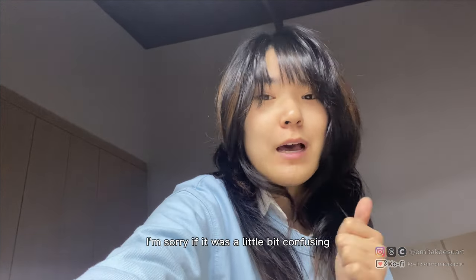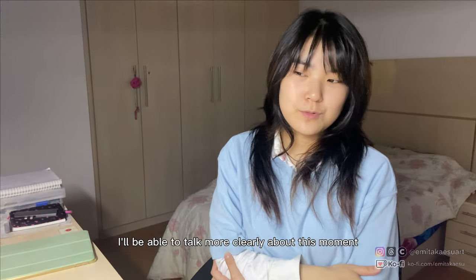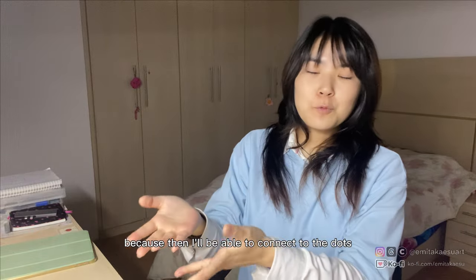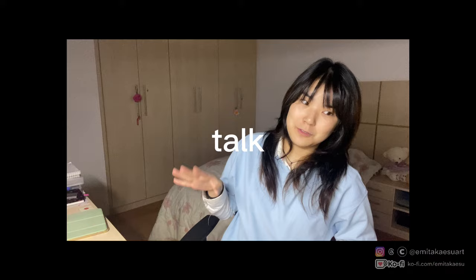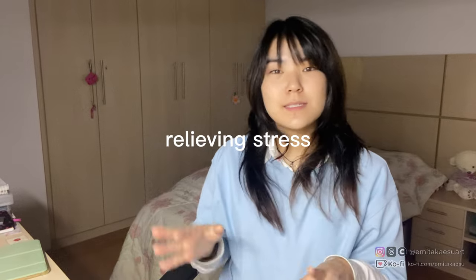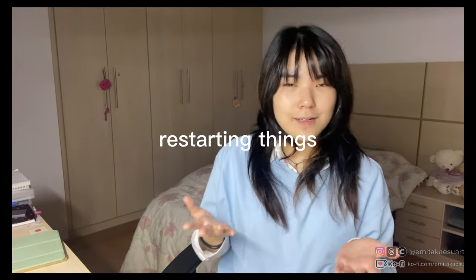Thanks for watching this video. I'm sorry if it was a little confusing — I think in the future I'll be able to talk more clearly about this moment I'm living right now, because then I'll be able to connect the dots looking back. I hope you enjoyed this line art video that turned into a talk about trying new things in your art style, relieving stress, taking some pressure off yourself, and restarting things.